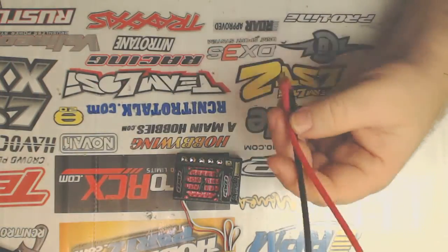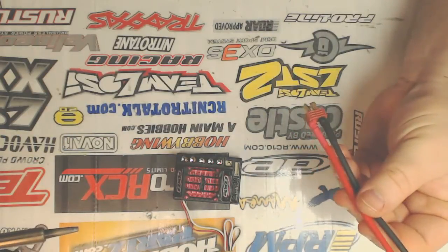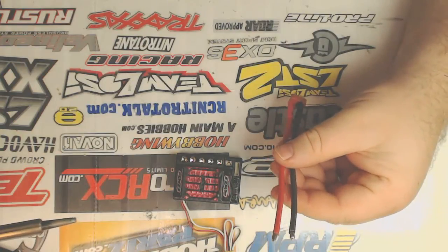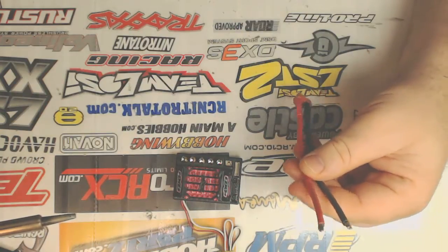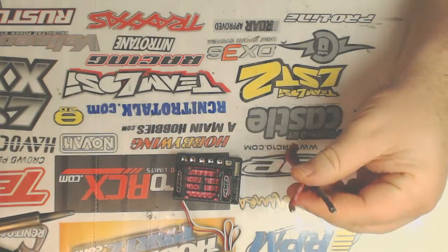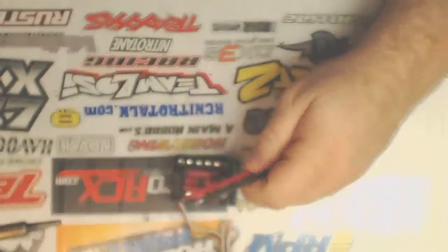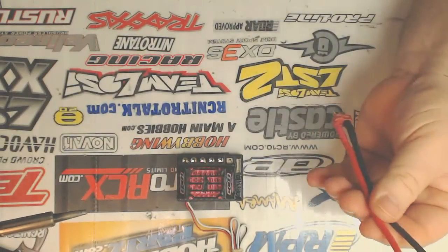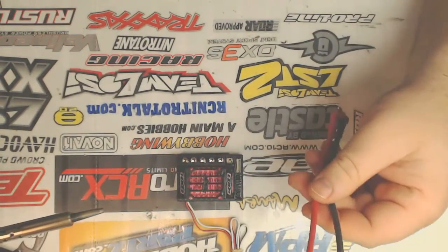Once you get the solder filled up inside those posts, then you can solder in the rest of your wires. I'm only going to solder in the battery connector on this RX-8 for the moment, because I'm going to direct connect my motor to my ESC, and I'm going to have to mount the ESC in the vehicle before I can do that. But I can go ahead and show you guys how I like to do this with the power cord here.